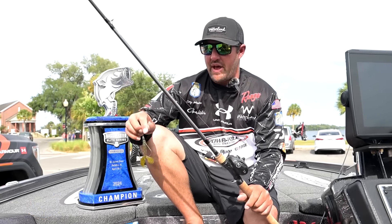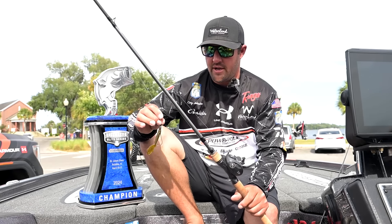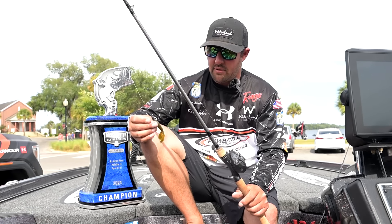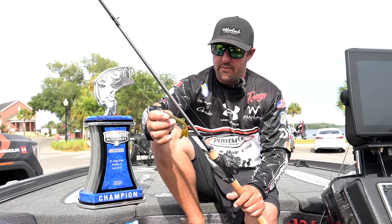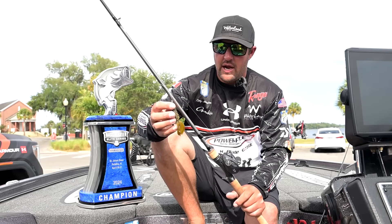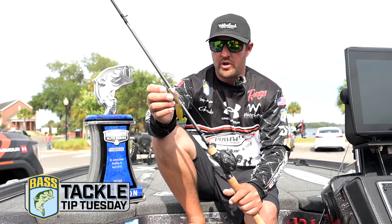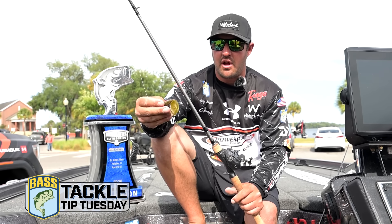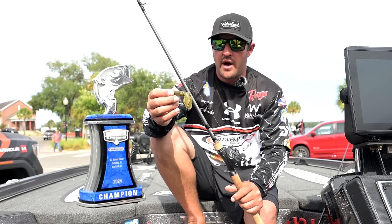This was my bed fishing bait — this is what I did 90% of my damage on. It's a Six Cents Bongo. You can see it's still chewed up. Green pumpkin color. The reason this bait is so good on the bed is those big claws on the back — when you're shaking that bait, those claws just flap and the fish can't resist it.